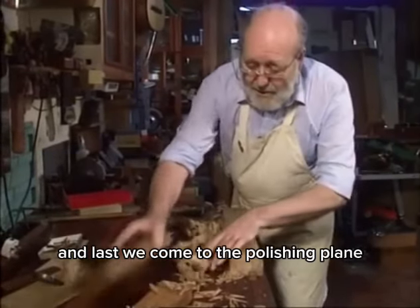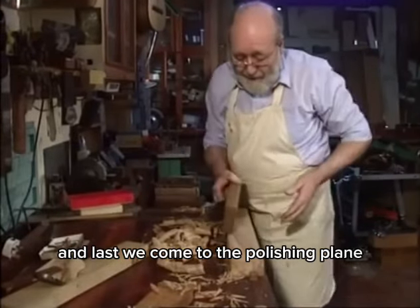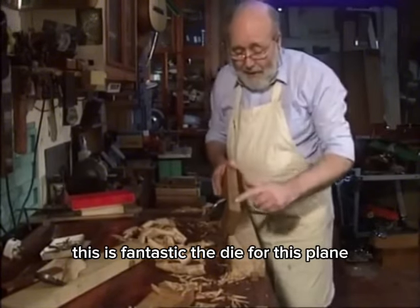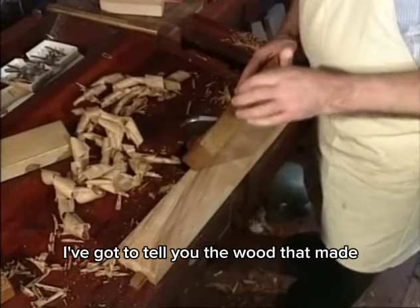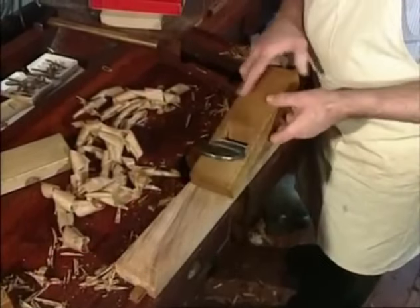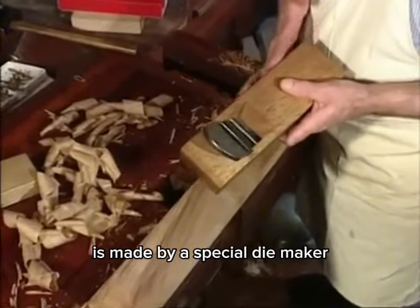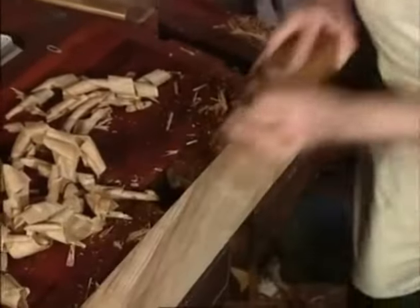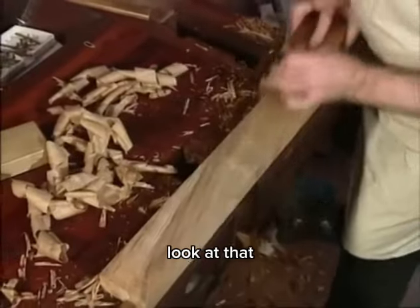And last we come to the polishing plane. This is fantastic. The dai for this plane — I have to tell you — the wood that made it was hung for ten years in a charcoal kiln. It's made by a special dai maker who only makes dais for Chisoro Sadahide. Just look at that.